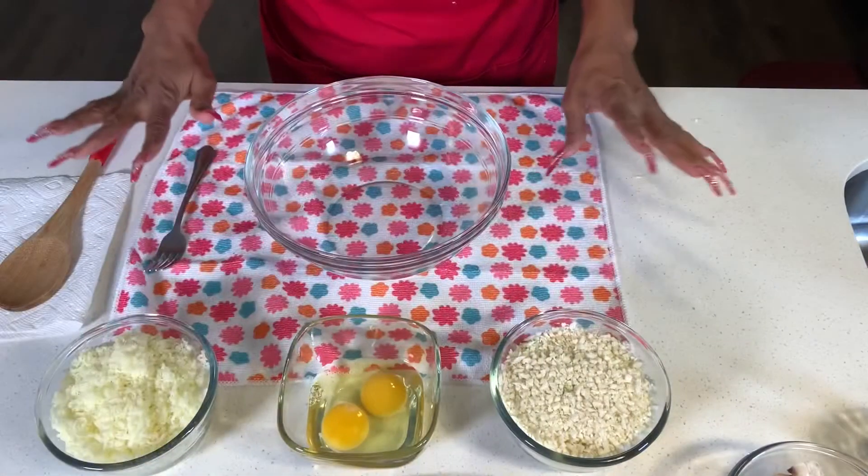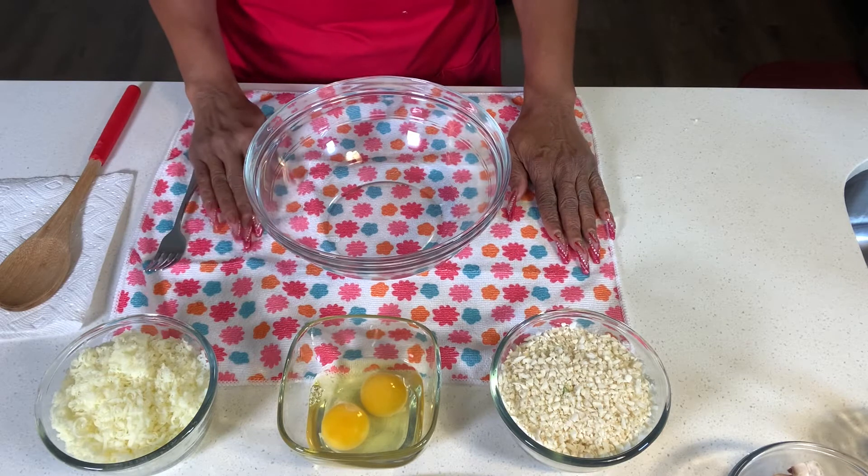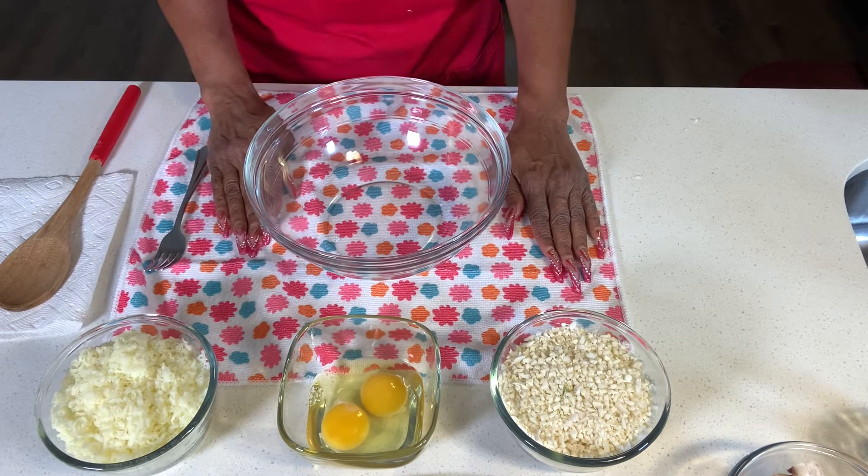Hi everyone, welcome back to Lots of Yum for You. It's me, Chef Connie, with another delicious recipe. Today we are going to make something keto-friendly, low-carb-friendly, and delicious — let's dive right into making some yummy low-carb keto pizza!